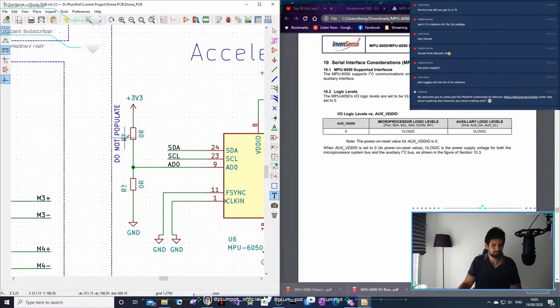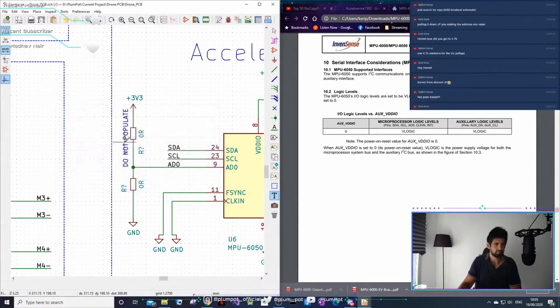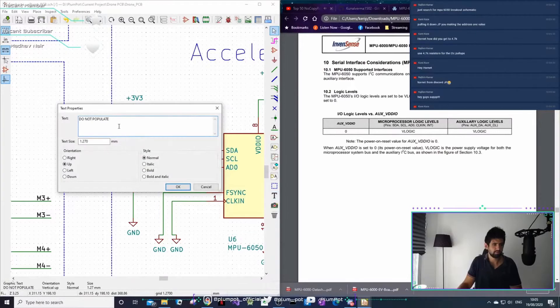Kamakaze did this last night - he calculated the pull-up resistance mathematically and everything. It was quite impressive. I don't think it was necessary, but it was good practice.